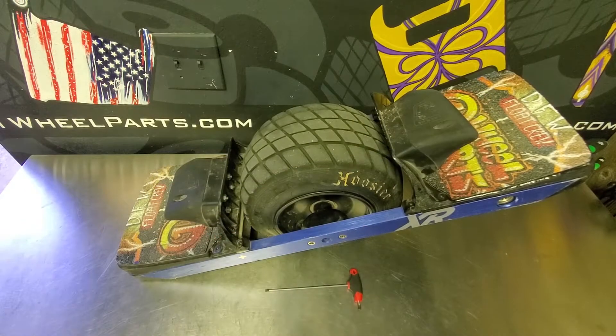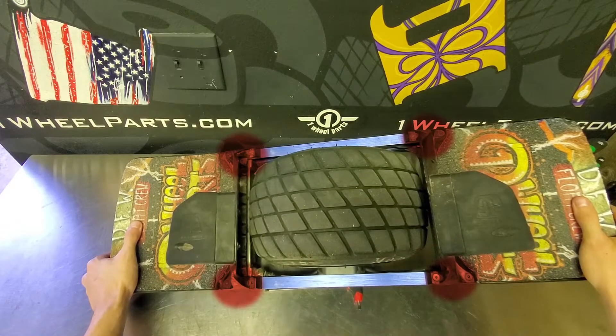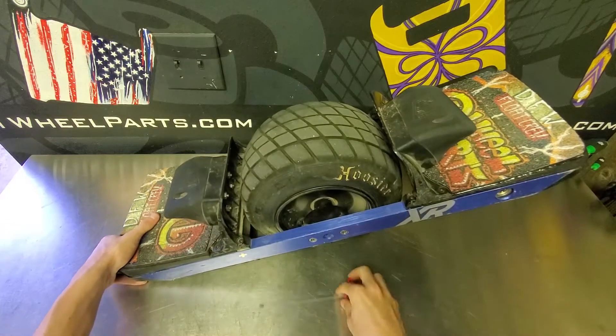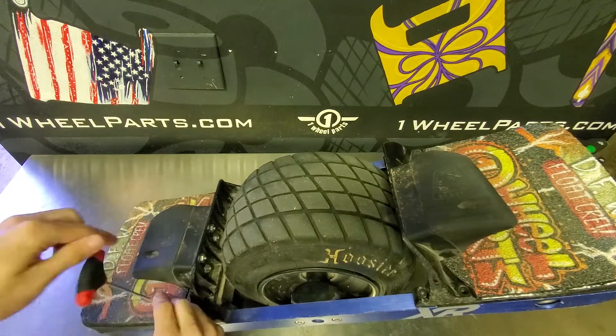The first thing we're going to need to remove are going to be either your flight fins or fender, with eight screws located in these four sections. If you don't ride with any flight fins or a fender, still go ahead and remove the two screws on each of that front and back foot pad.